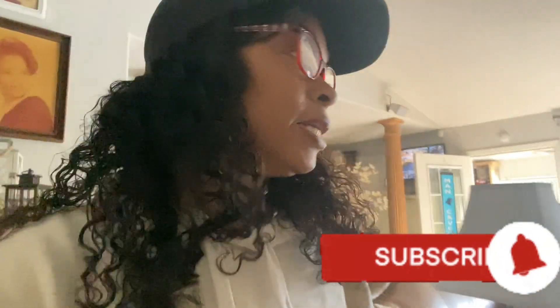Hi guys, it's Alicia — welcome to the channel if you're new, and welcome home if you're a faithful subscriber. Today I wanted to share some of my design ideas for spaces in my home that I really want to change around and do a makeover on. I have some ideas and I just want to share those with you today, and in upcoming videos I'll actually be doing those projects.